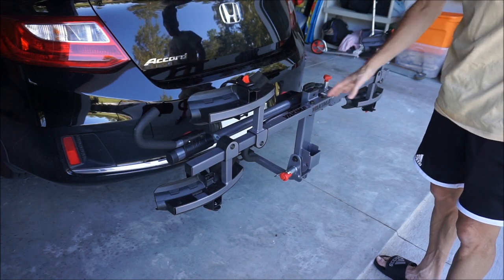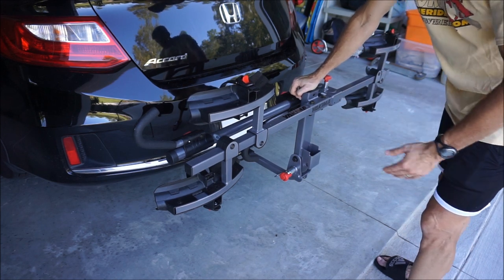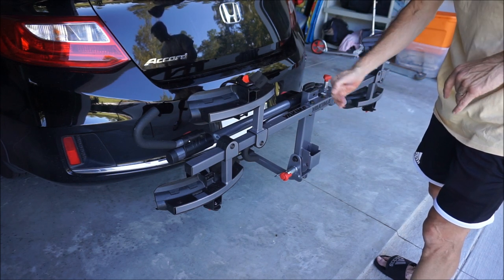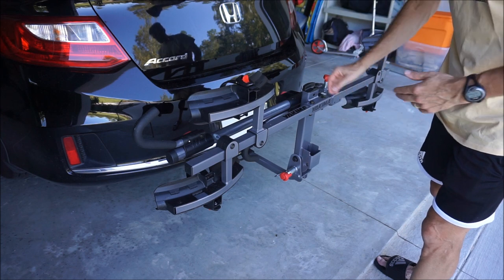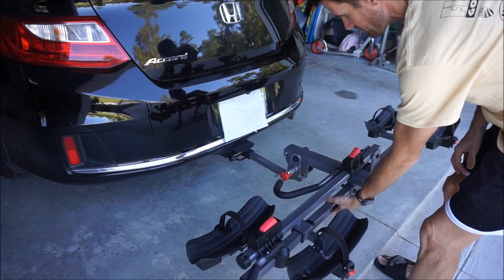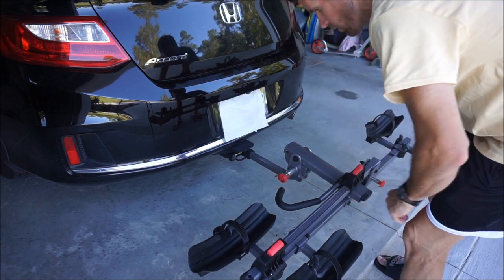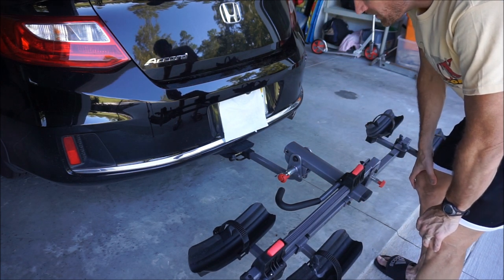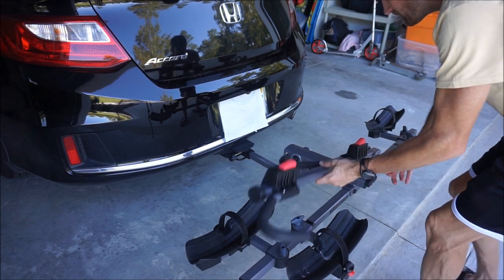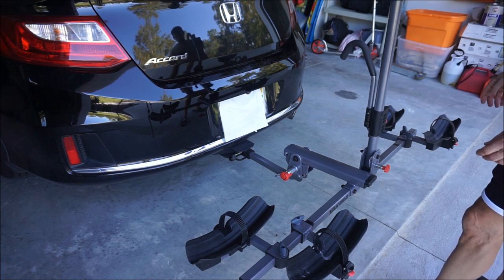I'll start by showing the rack folded up, because this is one of my favorite features — the Hold-Up does the same thing. You can fold it up, which is really useful if you need to pull your car into the garage and your car barely fits with the rack on it. These pins operate really smoothly — you undo that pin and it just snaps into place. Also this rack will drop down a little bit more, so if your bikes are on and you have trouble getting the trunk open, you can drop it down, open the trunk, then bring up the arm that holds the bikes and it's ready to go.